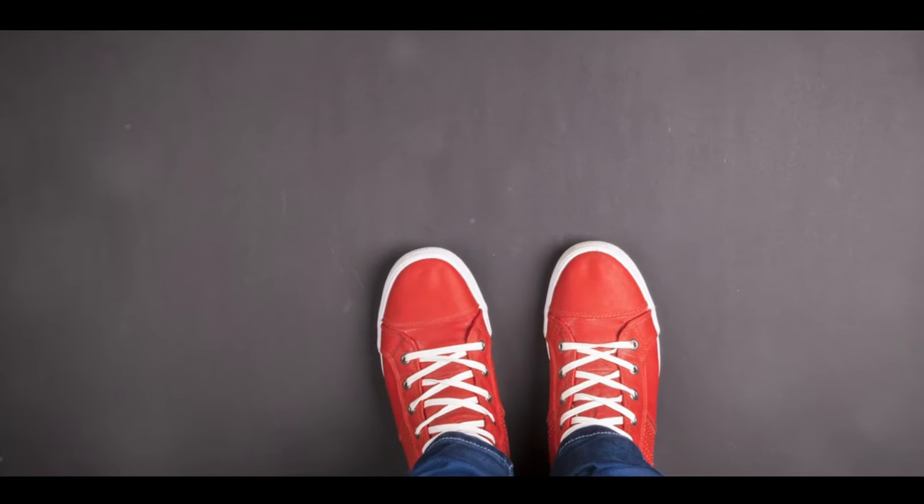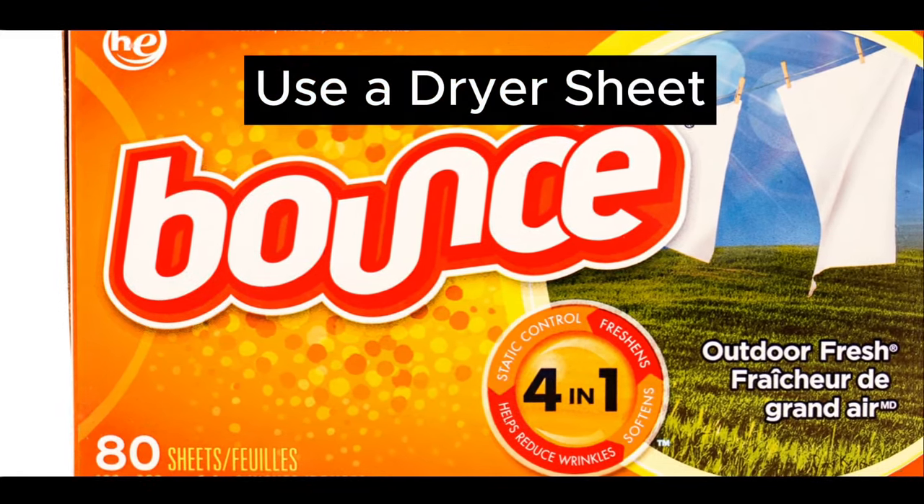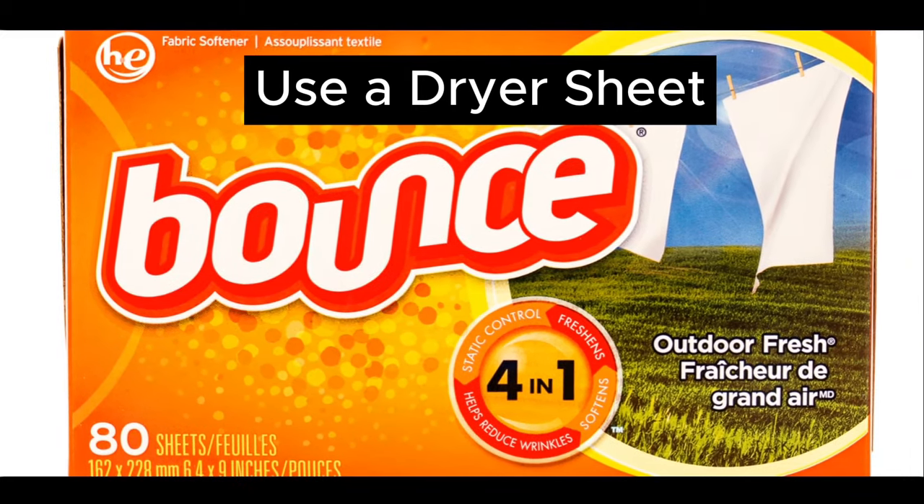And finally, if your shoes are brand new and squeaking due to stiffness, try using a dryer sheet. Just rub it on the outside of your shoes and voila, the squeaking should be gone.